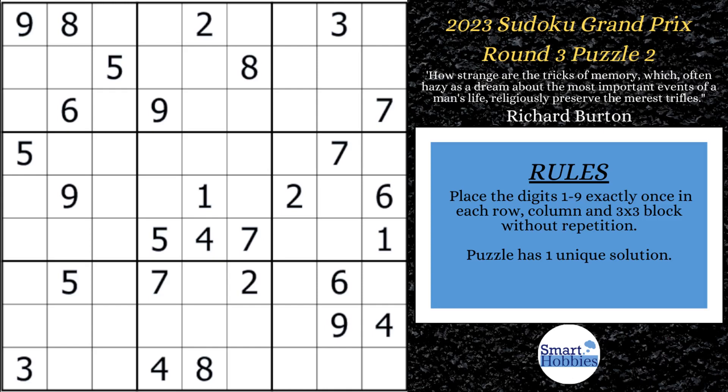Greetings, friend. I will show you my tricks for solving championship Sudoku without marks. Not only that, later in the video I'll reveal a new trick that'll help you solve Sudoku even faster. You're going to love it. Click below if you want to give it a go. With that, it's solving time.